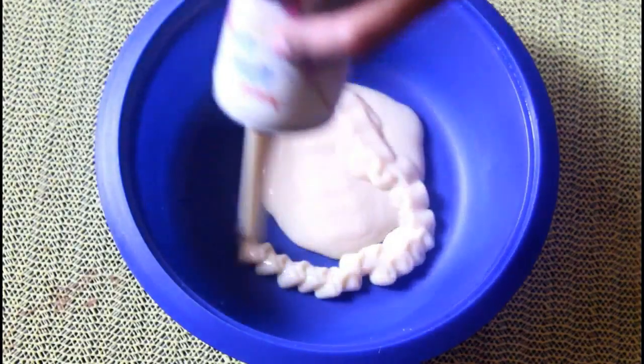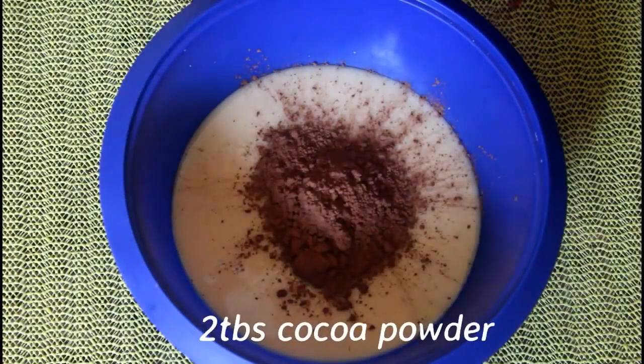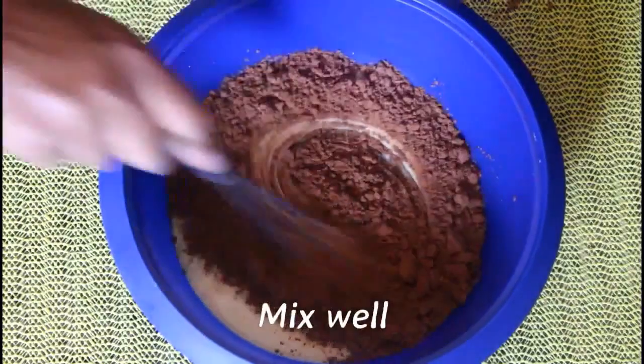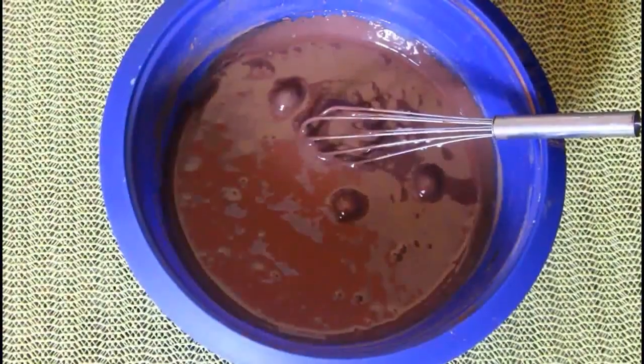In a bowl, add condensed milk and cocoa powder. Mix it in the bowl.